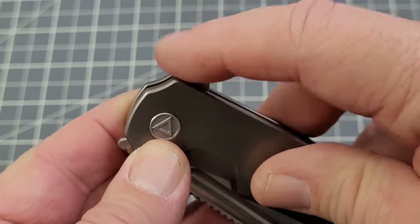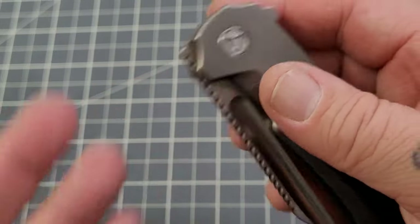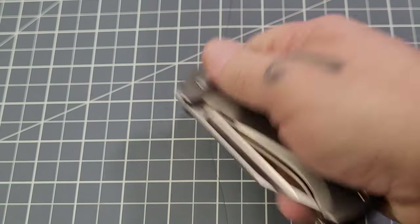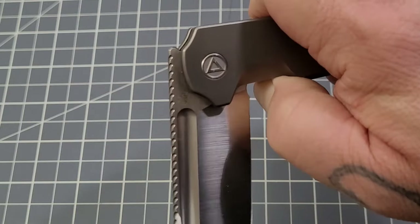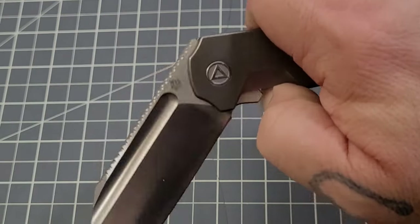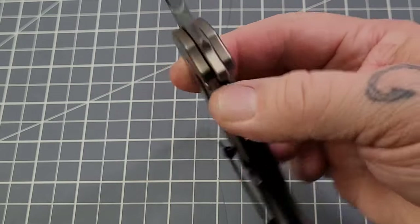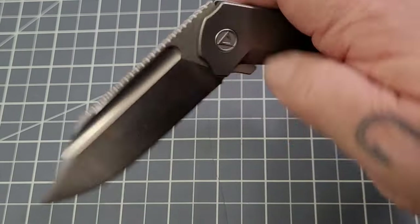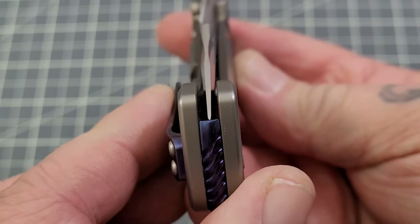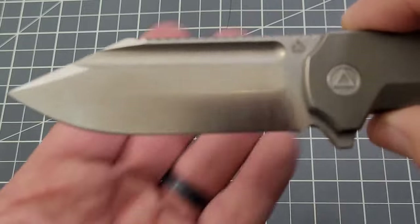There is some jimping there but it doesn't really aid the grip in flipping much. The flipper tab is tuned very nicely — the detent is really good, I wouldn't call it too strong but it is strong, so very good detent. The action is pretty solid. You're looking at M390 on the blade steel, and centering is pretty darn good.